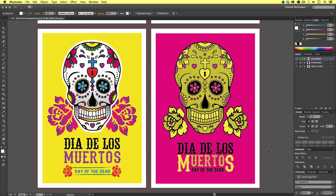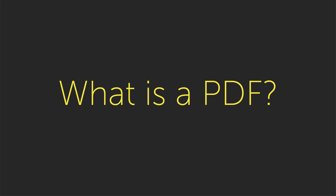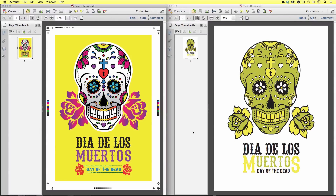Now, before we prepare the artwork to export, I'm just going to cover what we are going to build up to. So here are two PDF documents I have exported earlier. To the left is the poster design, and to the right is the t-shirt design, and I'm currently looking at this in Adobe Acrobat Reader. What is a PDF? Well, for those of you that are not familiar with the PDF format, PDF stands for Portable Document Format. PDFs can be exported from most word processing, desktop publishing, and creative programs.